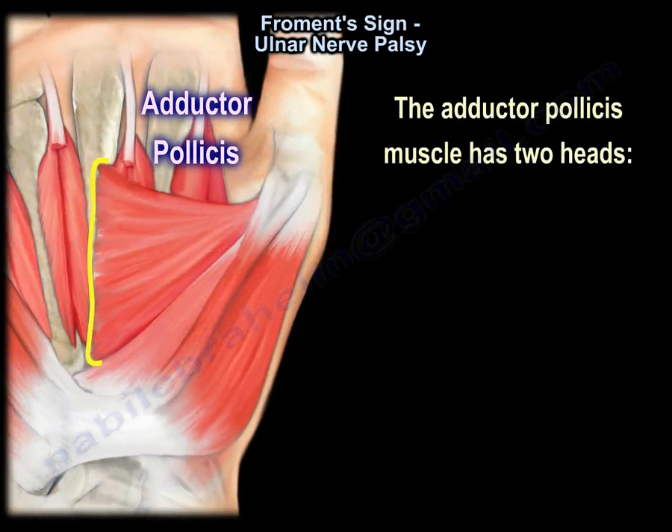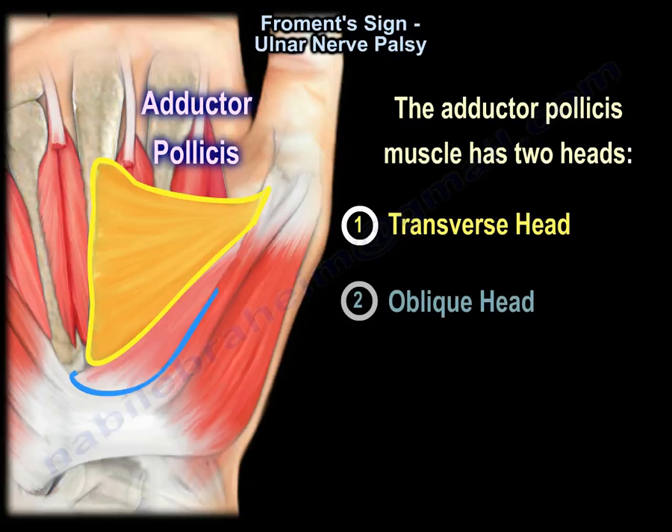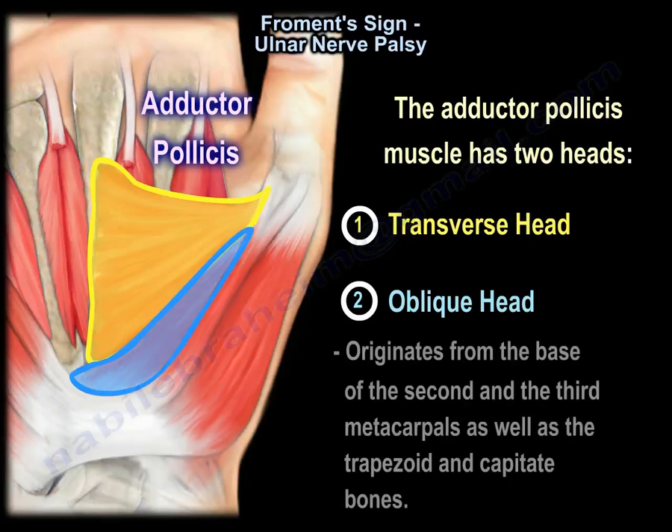The adductor pollicis muscle has two heads. The transverse head originates from the anterior body of the third metacarpal, and the oblique head originates from the base of the second and third metacarpals, as well as the trapezoid and capitate bones.